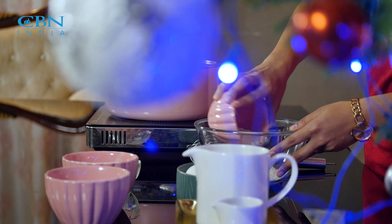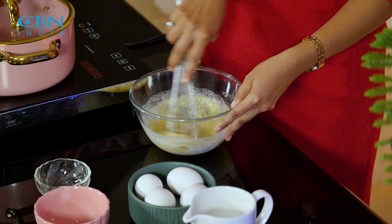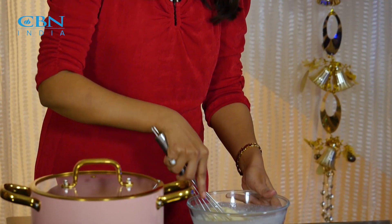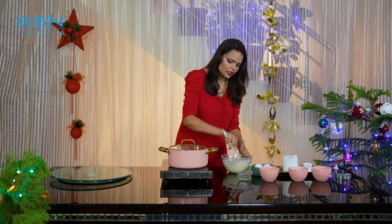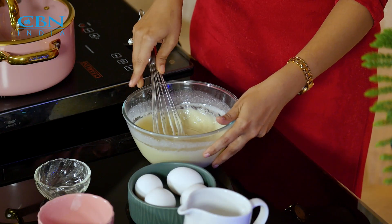I will mix it in properly, and then we will add 1 cup of sugar into the batter. Now we will make our rose cookie.